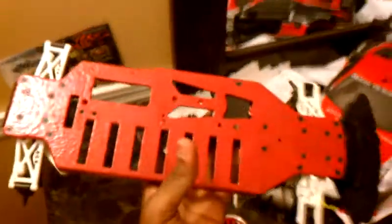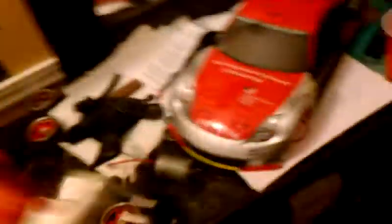Here's my Team Associated T-10 — I painted it red, custom, looks fresh. It's brushless; I did that brushless design on the bottom. If anybody is selling parts — motor, shocks, hubs, hex hardware, battery mount — let me know. This is the fastest car Team Associated made; it's really built for speed.